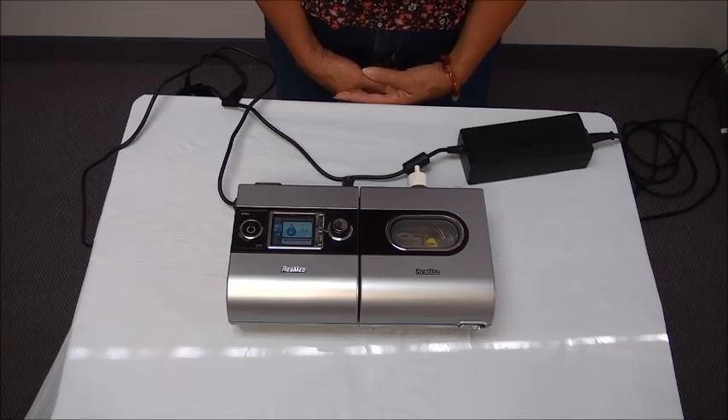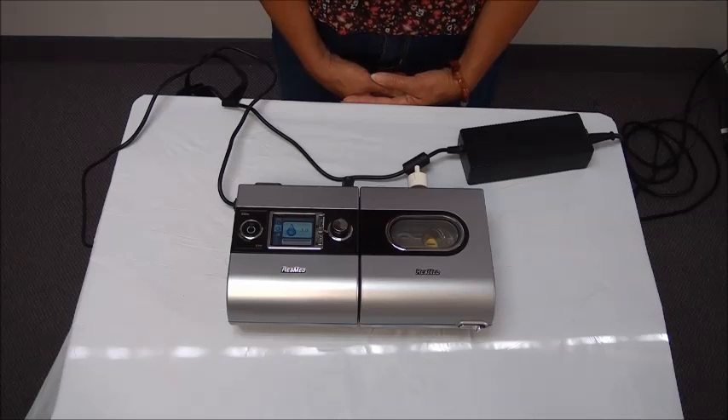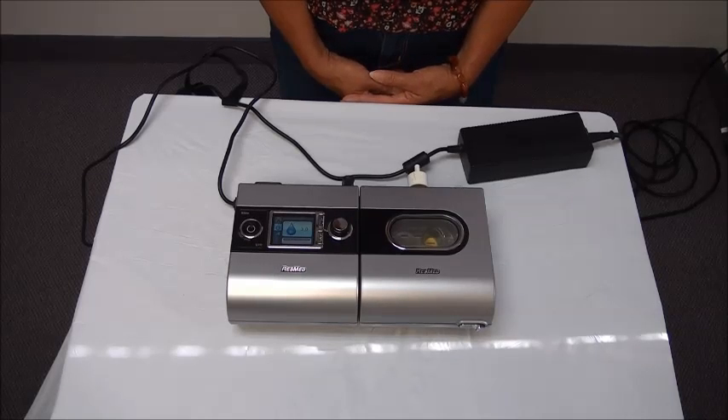I hope this has been helpful. If you have any further questions you can give us a call at 763-780-0100 and ask for the CPAP department. Thank you.